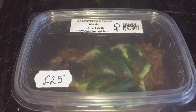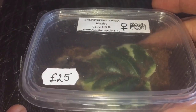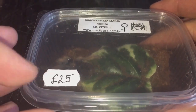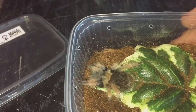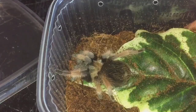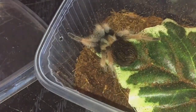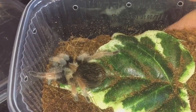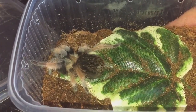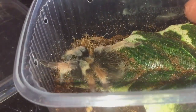Next up is my Brachypelma hamorii. I only bought one tarantula this time and I've also bought a true spider which I'll show you in a bit. This one was 25 pound and it is actually sexed female. Let me take the lid off — there she is, beautiful little female. I was actually holding her a little while ago and yeah, she's a beautiful little spider. I'll put her into a bigger enclosure with some substrate and a hide. Brachypelma hamorii, captive bred.